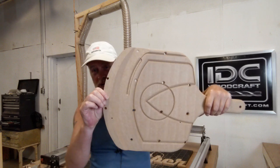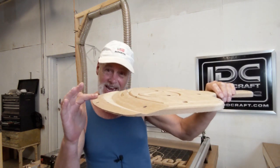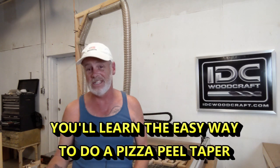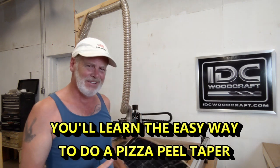That problem is how to make a pizza peel. What you're looking at here is just practice pieces. We're talking about the taper on the end of the pizza peel — as far as we know, we have to use a 3D toolpath or a molding toolpath, but I have come up with a technique that is so easy that you as a beginner can do it without a lot of thought, and you're going to really like it.